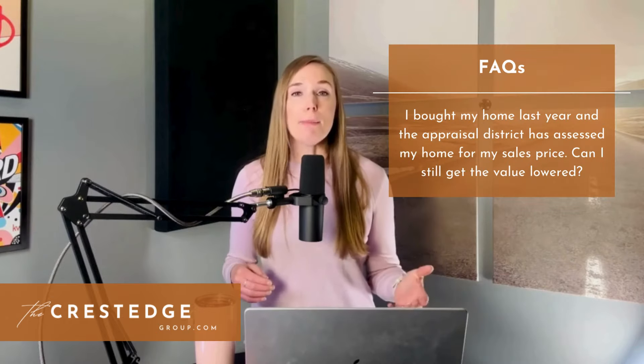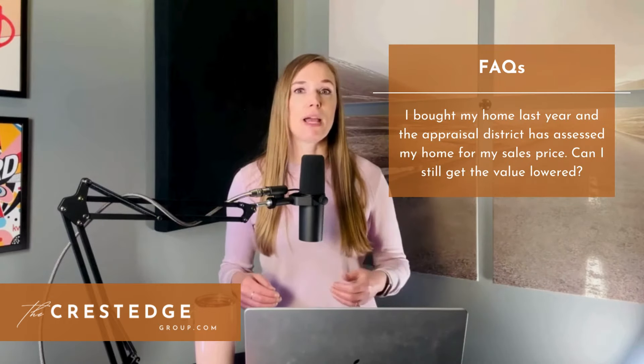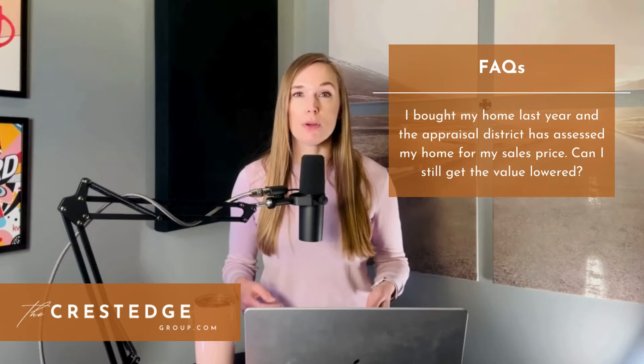Next question: I bought my home last year and the appraisal district has assessed my home for my sales price — can I still get the value lowered? Quick answer is maybe. The underlying answer to all of these questions is to go ahead and try to protest if you have any reason to do so. The board reviewing your case may decide that your purchase price is adequate justification for your value and leave it at that, or they may consider other sales. Since the appraisal district is making a determination of value on the property as of January 1 of this year, they might consider your purchase price as just one of the data points, but also include other properties to get the area average. So go ahead and try it out.